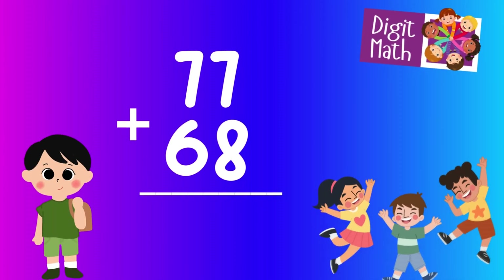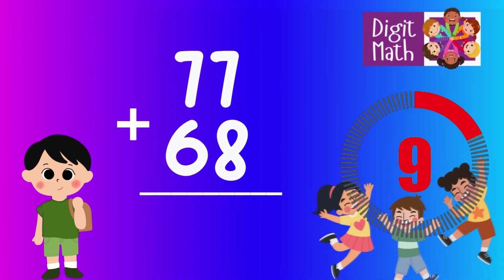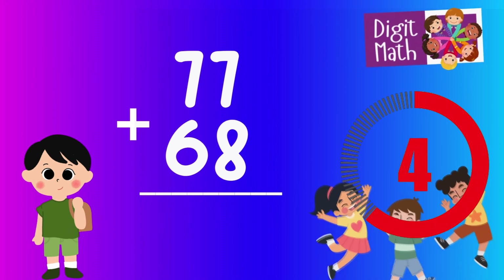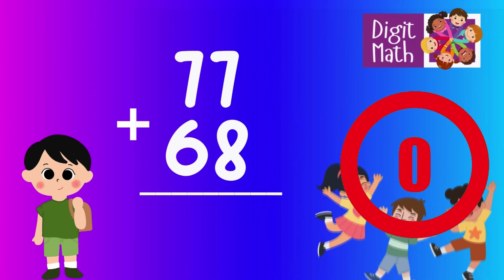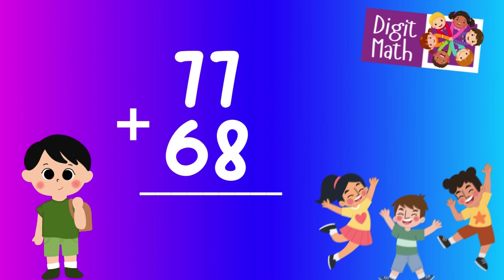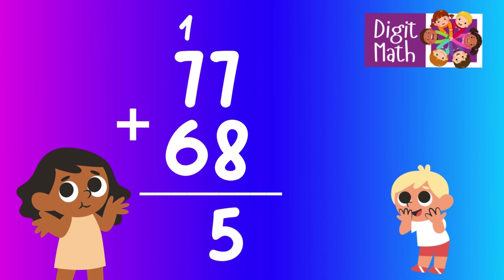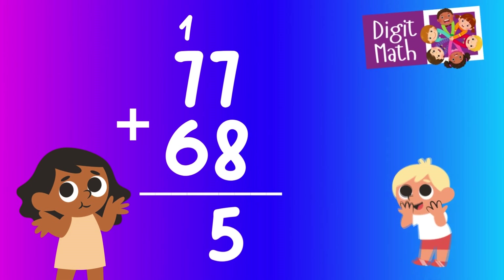77 plus 68 — time to think. Let's go to the answer. First, add the units: 7 from 77 plus 8 from 68 equals 15. Write down 5 and carry over 1.